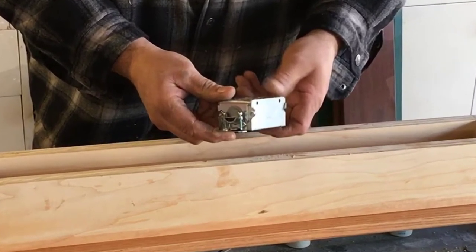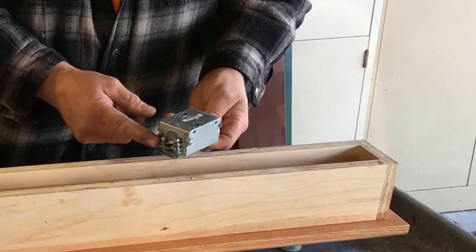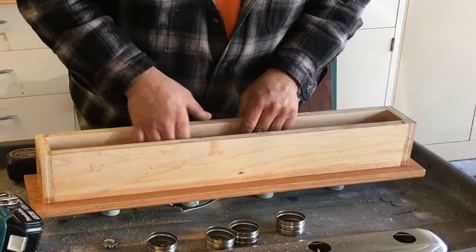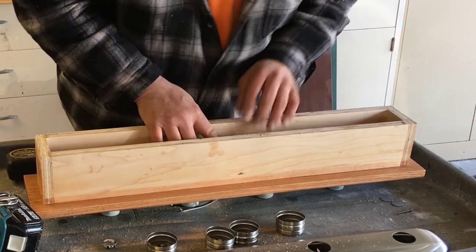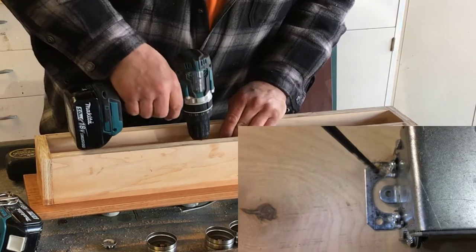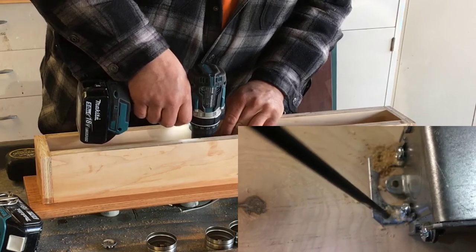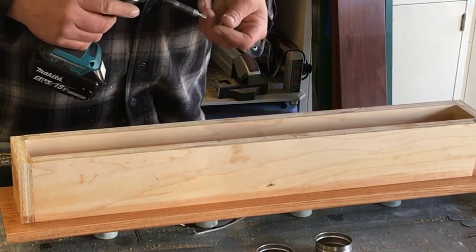Install a Romex or flex connector to the gem box — it would be much easier to do this now before it is installed to the light box. Now I'm going to center the gem box over the two and a half inch hole I drilled earlier. Pre-drill four holes for mounting the gem box, then mount the gem box with half inch wood screws.